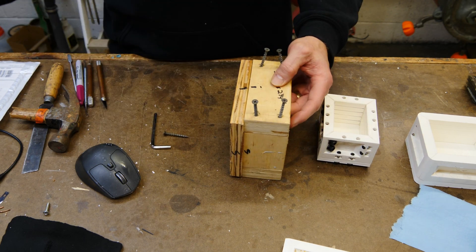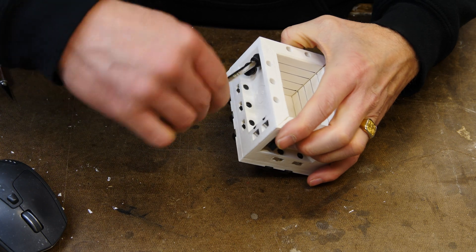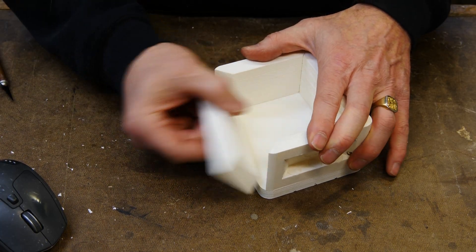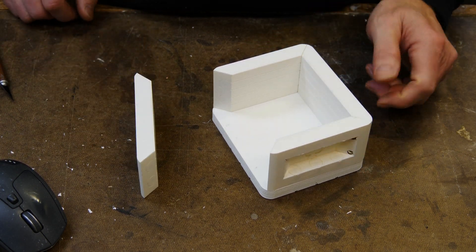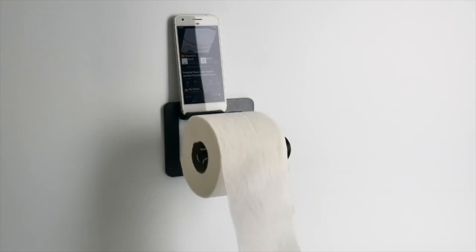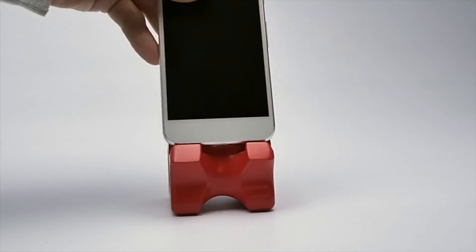Wouldn't it be nice if your mold boxes went together and came apart easier than having to screw them together and using machines like this? My name is Eric Strebel, welcome to my channel about product design and making.